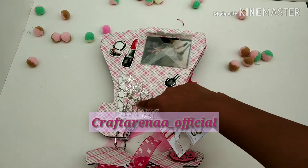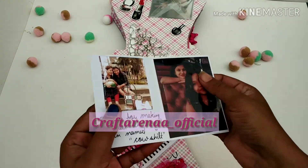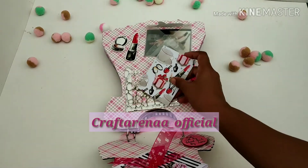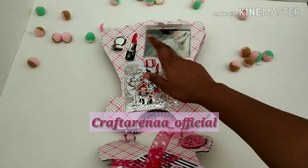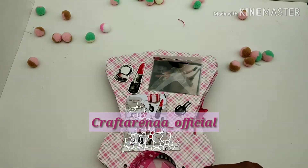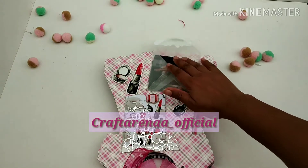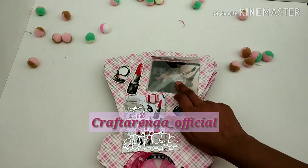On the last page we have added a die-cut pocket, and this pocket has some surprise tags. Over here we have also added some makeup stuff, as this is a girly album and the customer also requested it.